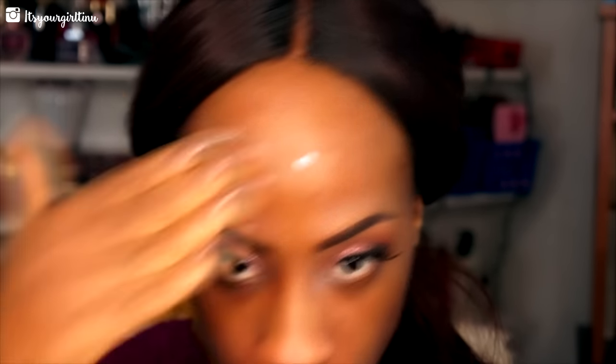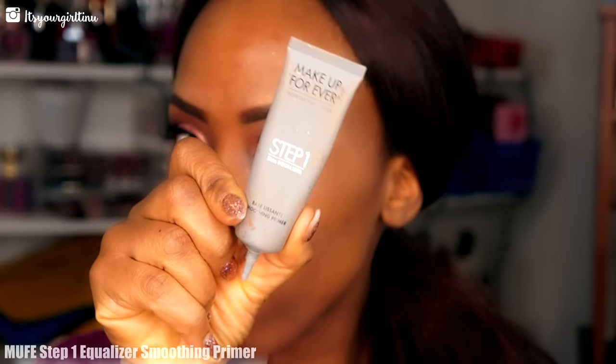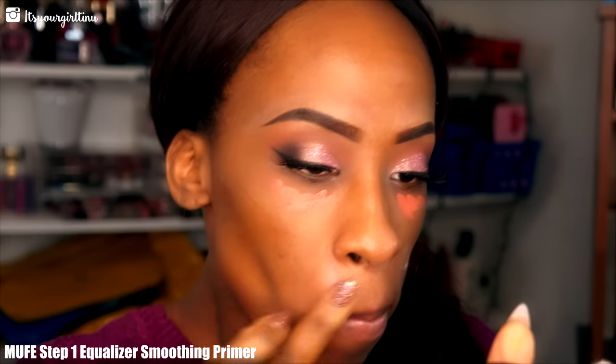Then I'm going into the LA Girl Pro Conceal concealer in the orange corrector to correct all those dark circles. But before that, I'm applying the Makeup Forever smoothing primer to close out those pores because we want that foundation to lay really well.